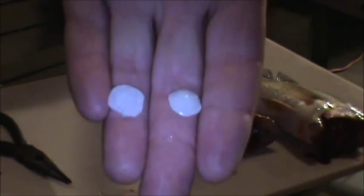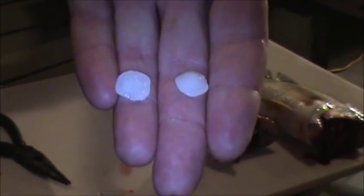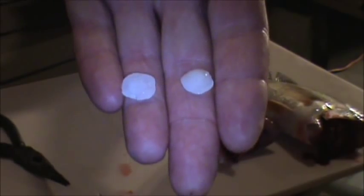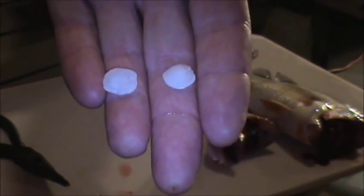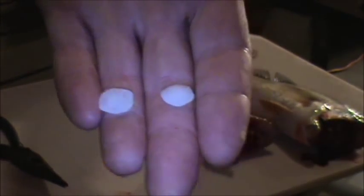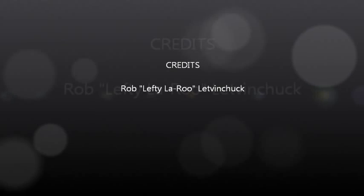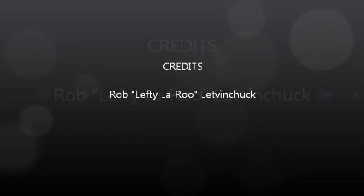And there you have it — there are your sheephead brain rocks. Hope you enjoyed that, hope that was a simple video for you. If you want to start collecting them, make yourself a necklace — yeah, I'd love it!